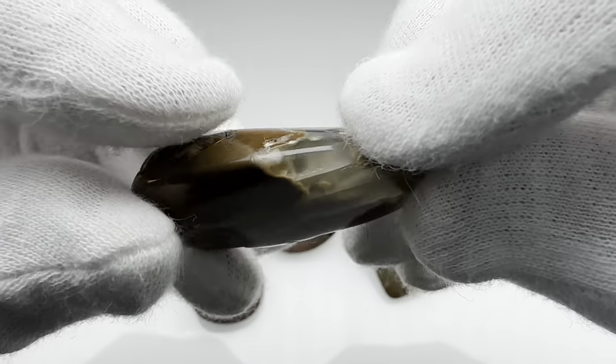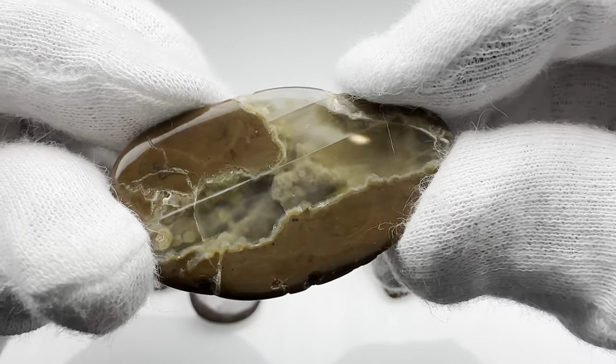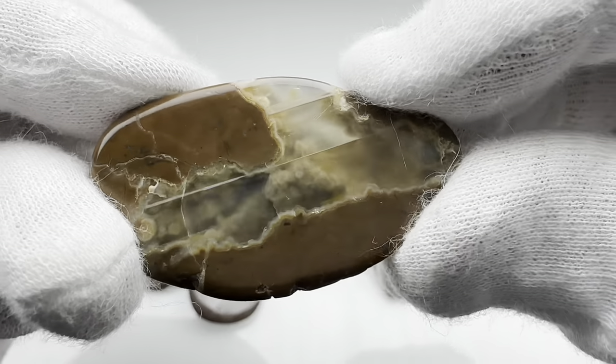And finally check out this one here. Oh yeah, that's pretty. All that mossiness in there, that cloudiness — whatever you want to call it. Looks like quite a scene in there.